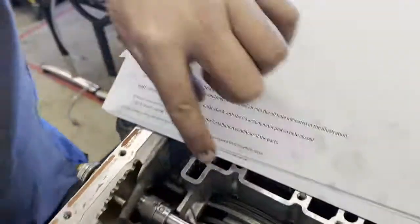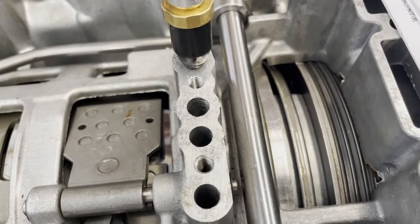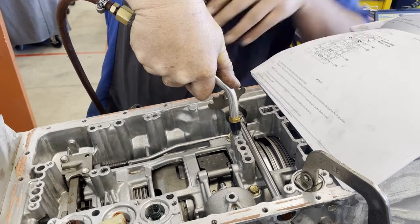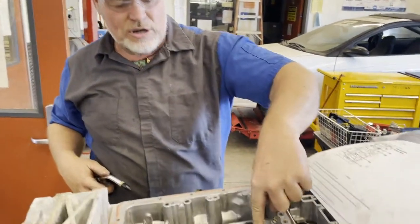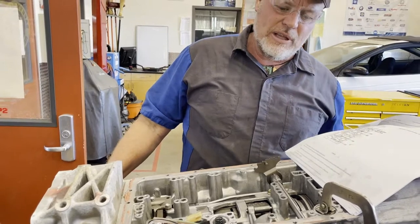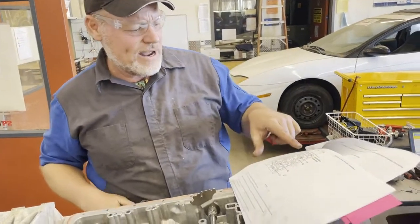Port three is the forward clutch. Apply air — and you hear it applying, but I can hear the air leaking and escaping inside. That's not good. There is a leak somewhere in the application from this port to the forward clutch. If you have a leak within this hydraulic circuit you'd have a delayed engagement into drive. You don't want to hear that hissing — it is applying, but there's definitely an air leak.